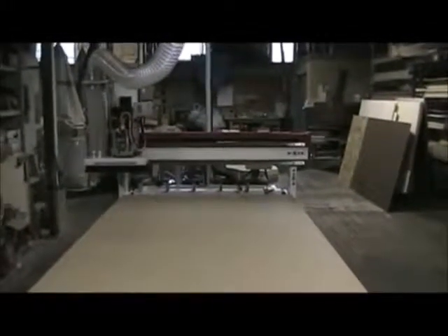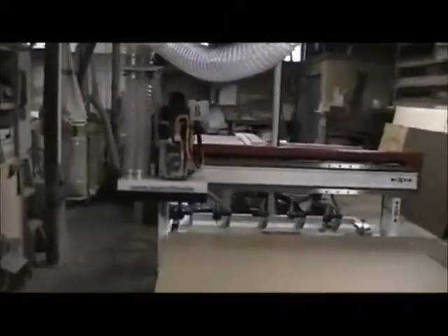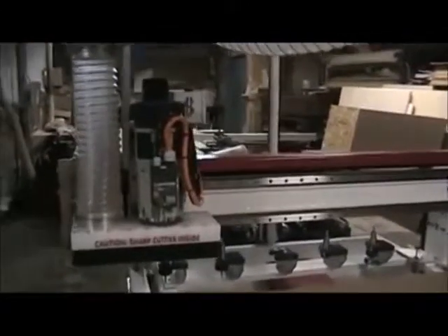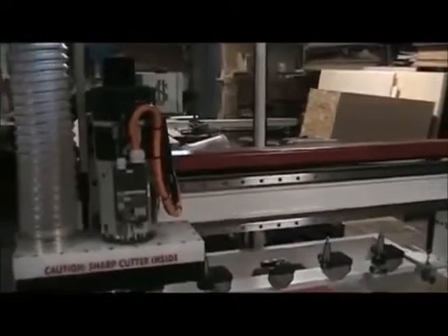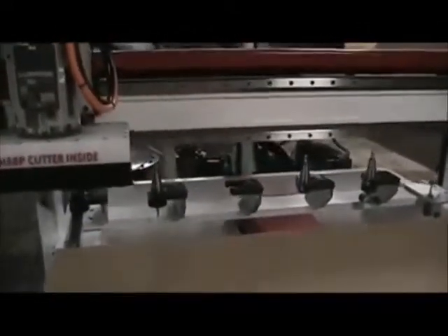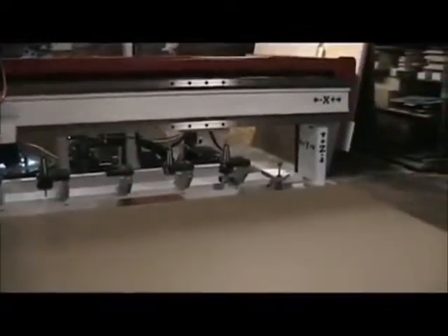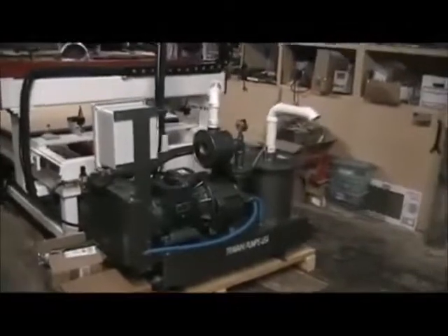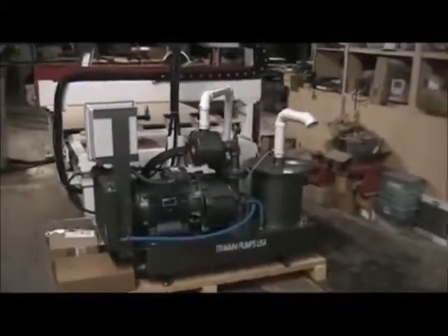The Machine Tool Patriot 4x8 CNC router. As we pan forward on this machine, we can see this particular model has a 5 horsepower HSD tool changer spindle. As we come around, we see it's got a 6 position tool changer, 5 tool holder cones, and a tool touch-off sensor right there. Coming around to the back, we see we've got a Trevaney 10 horsepower vacuum hold-down system.